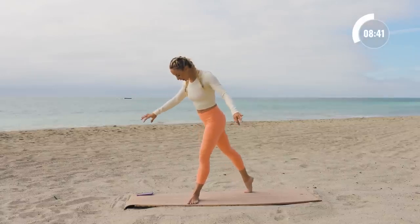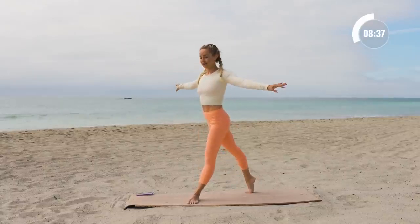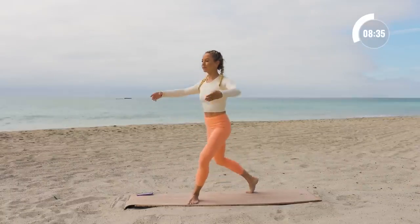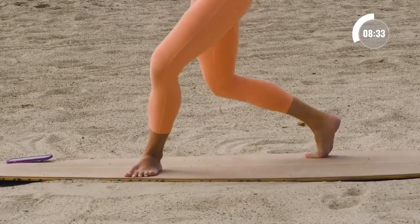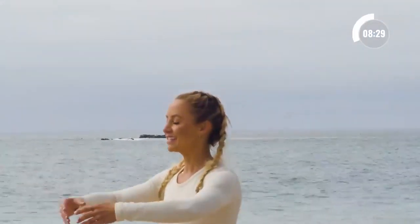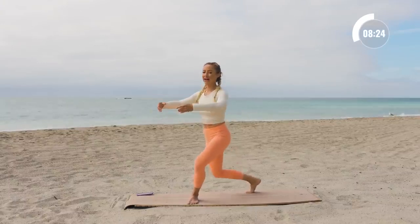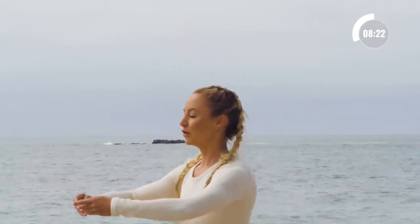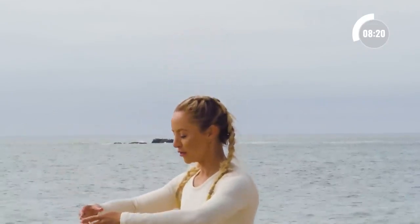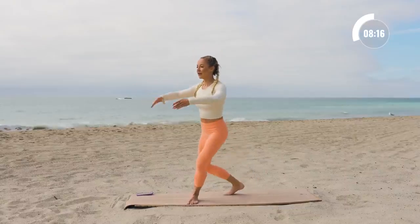Now we're going to take our curtsy lunge here — just plié and up. Just ten, nine, eight, seven, six, five, four, three, two, and one.